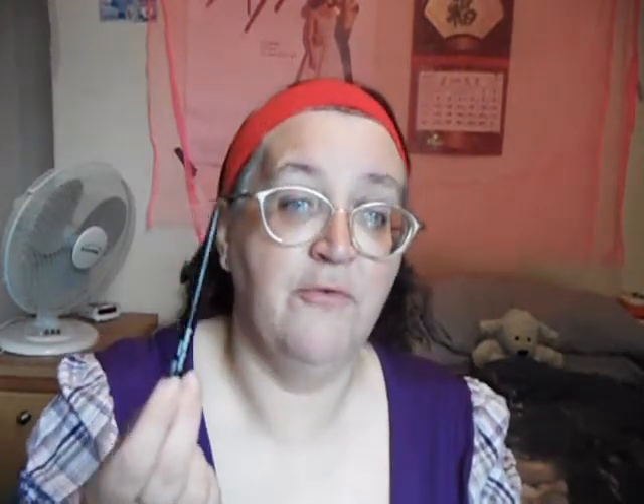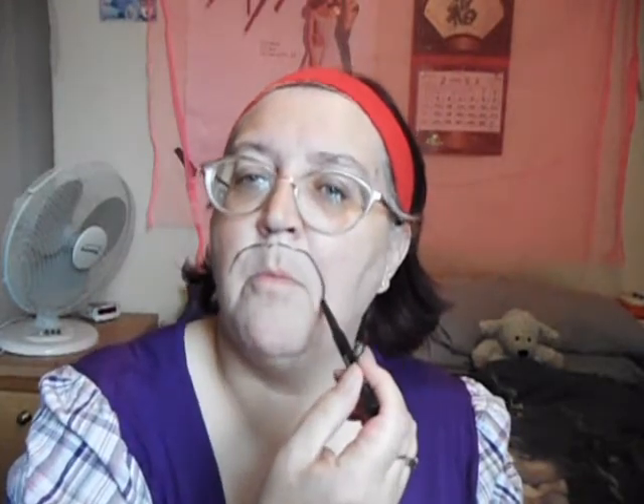First of all, you need to outline your lips. I like to use a normal eyeliner pencil like this one, and just draw around your lips. This will immediately make them look bigger and help to accentuate the lips.